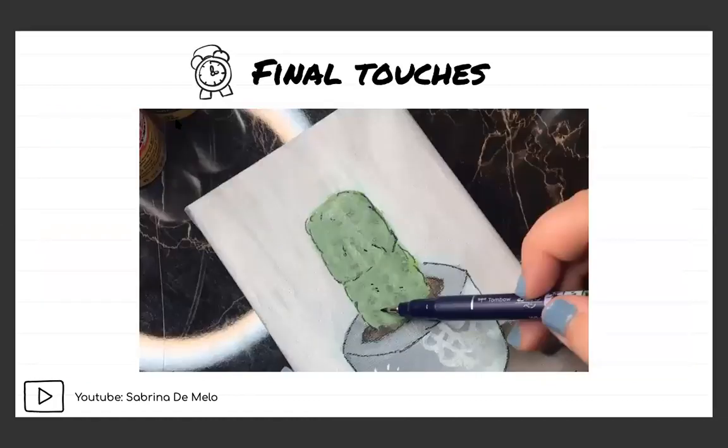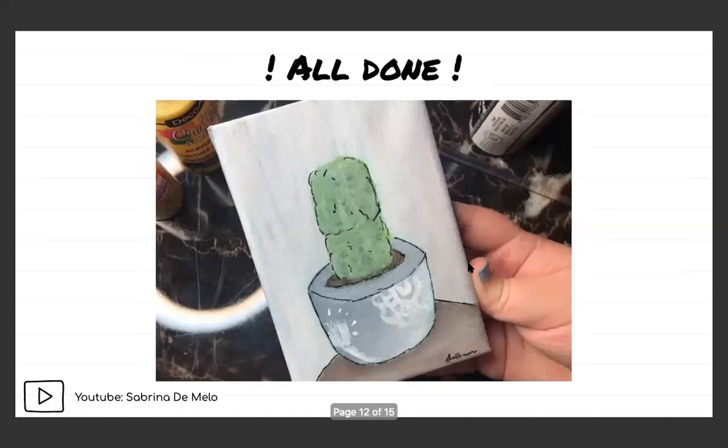For the final touches, I felt like it was missing something, so I went in with my Tombow Fudenosuke brush pen and added a little outline — not too harsh or thick — and some dots to make the cactus look more textured. I think that really helped; it gave a bit of a cartoony, pop art look, which I enjoy. That was the final product. It definitely wasn't what I expected, but I'm still happy with it. I'm going to be sending this to a pen pal, so I'm quite excited to see their reaction, because this is actually their cactus.